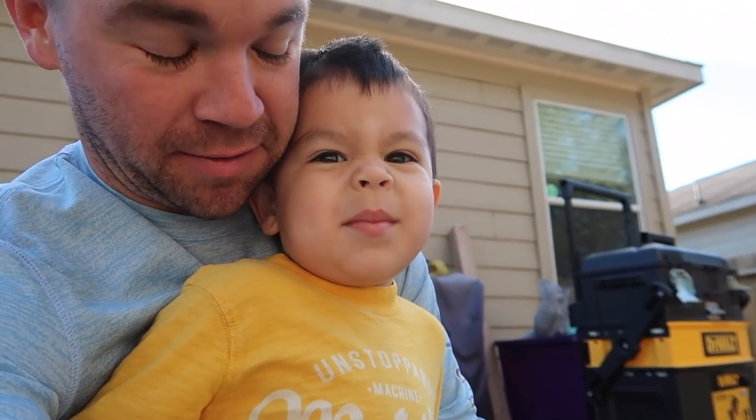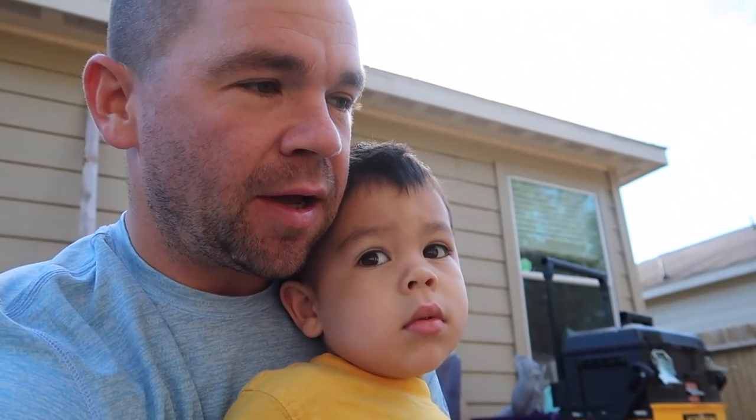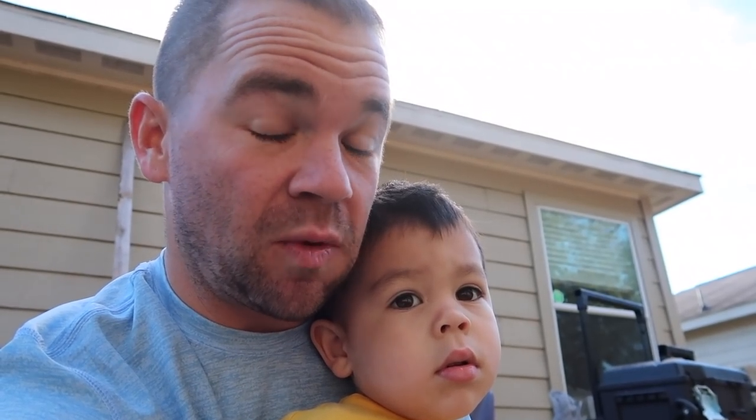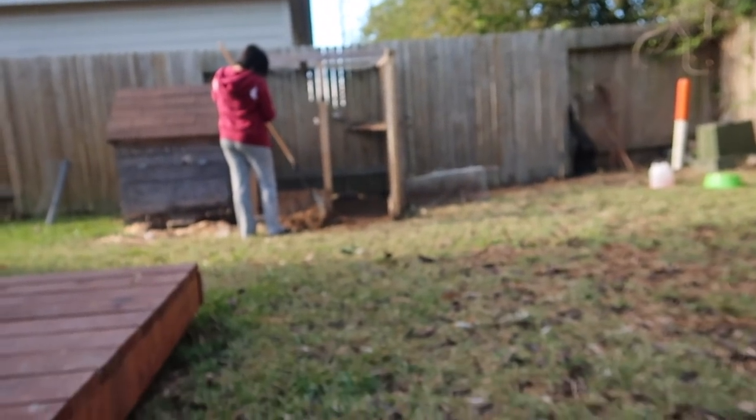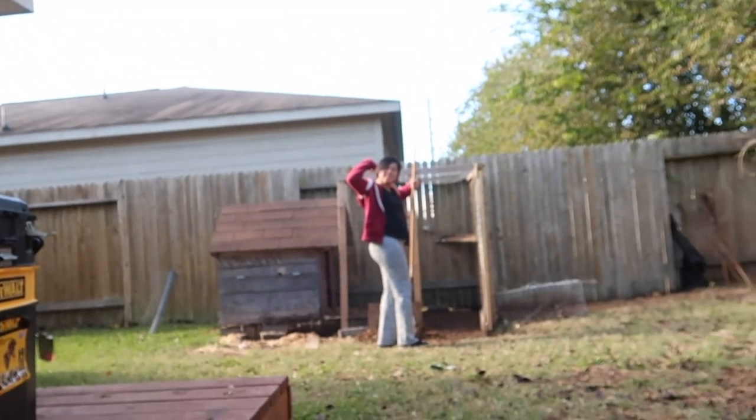Welcome to another episode of Life of Pain. We got an emergency plan of action today. I thought that our fortifications for the chicken coop would be sufficient — they weren't. We lost Whitey the other night. So we're actually skipping church today because we need to get that chicken coop fortified. I brought out the big guns this time and we got all hands on deck. We're going to be chicken people eventually. We just got some growing pains to go through.